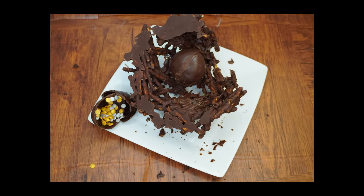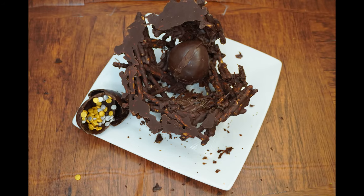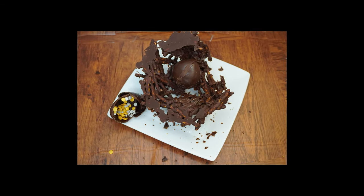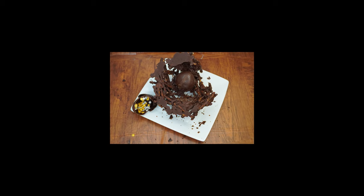In this week's Parsha, Ki Teitzei, we learn the mitzvah of Shiluach HaKen — sending the mother bird away from her nest before taking her eggs or chicks. And that's why we will make an edible bird's nest.